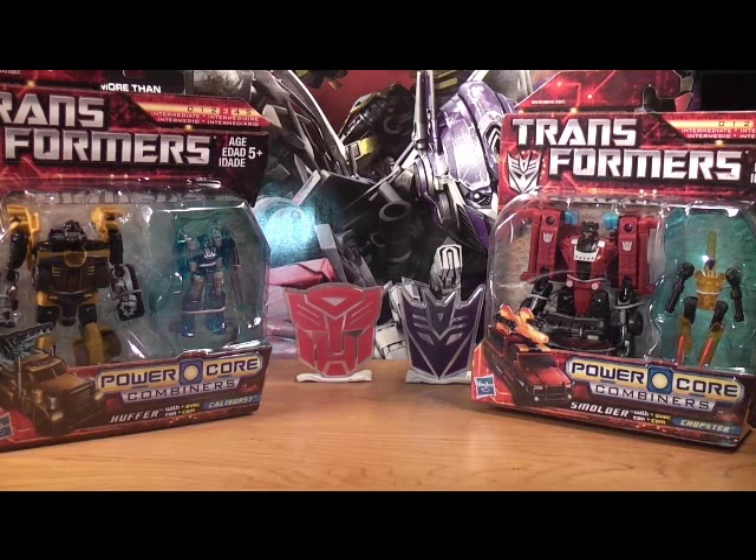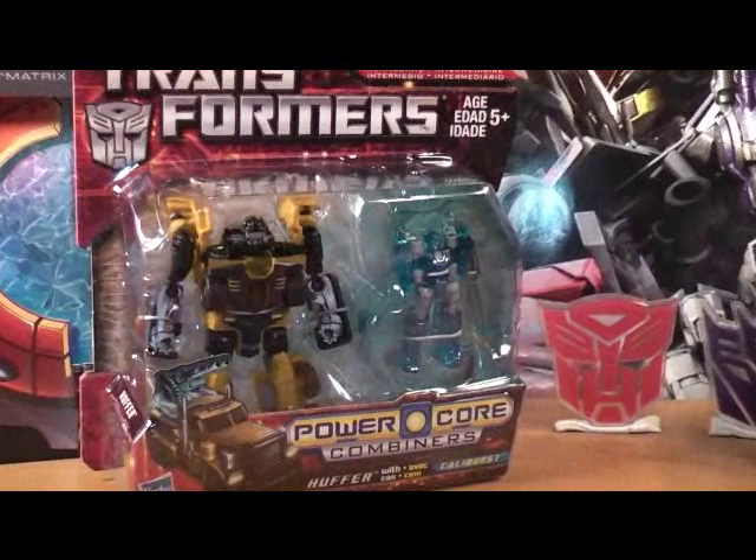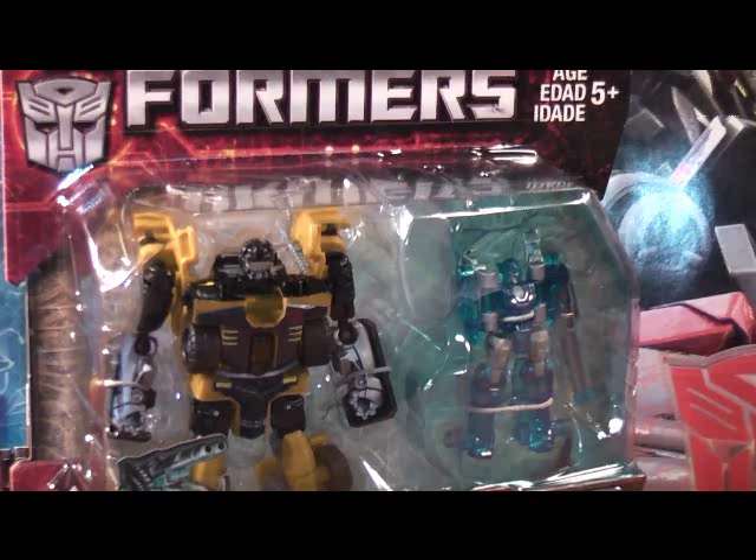I went to Walmart and I found the Transformers Power Chord Combiner Set. We'll start with Autobot Huffer with his Minicon Caliburst. Apparently if you find all five figures, they do combine to make the Aerialbots, which is pretty cool. So I'm looking forward to that. These are just updates which you guys are going to be looking forward to.